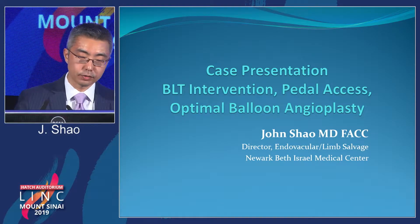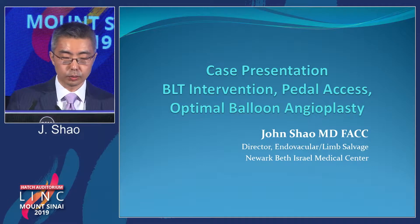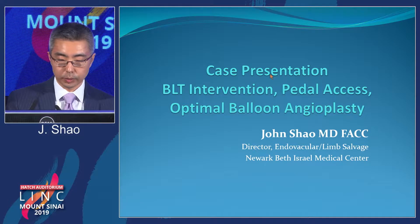On my case presentation, it's a little bit different. It's more of a strategy than all the cases — below-the-knee intervention, pedal access, and optimal balloon angioplasty.